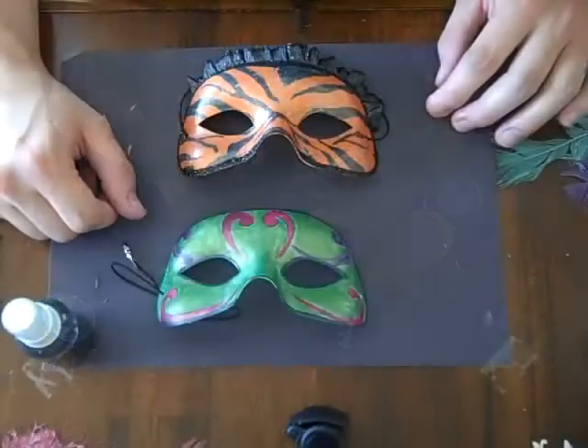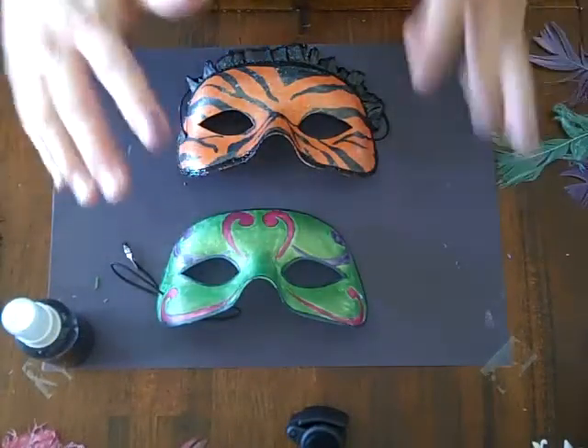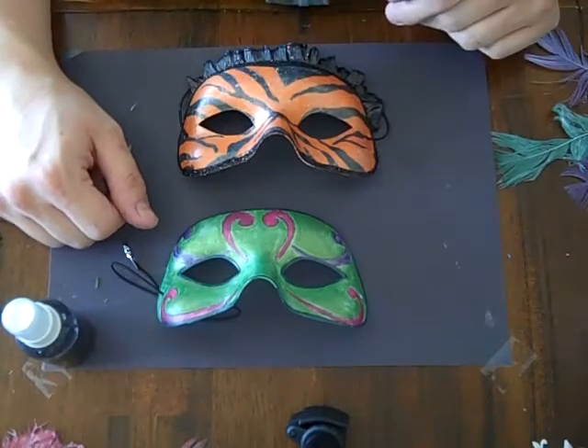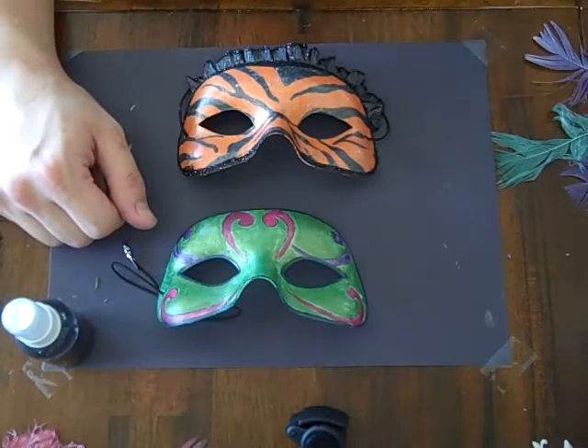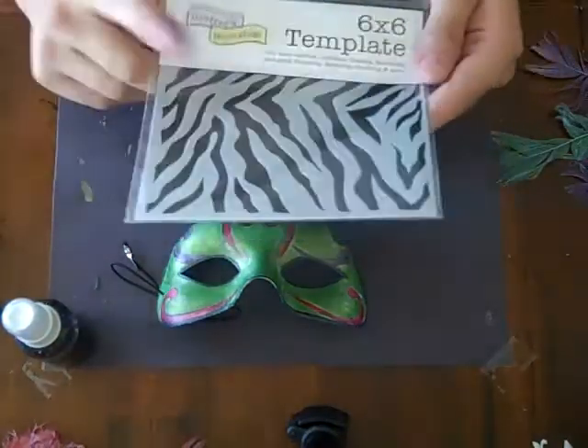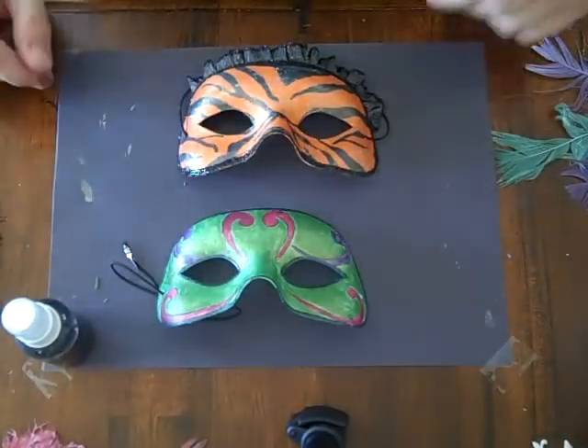That's how I made this mask. I hope I've inspired you to make your own custom masks for Halloween this year, or for some type of party that you're going to. They really are quite easy and really fun using Shimmer's products and Crafter's Workshop products. Thank you for watching and have a great day.